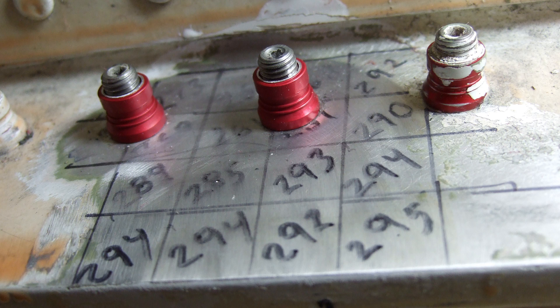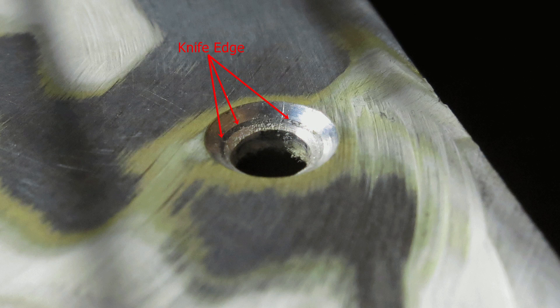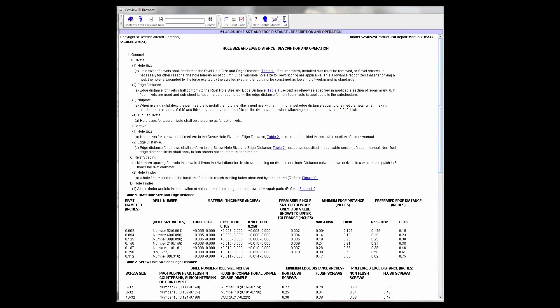In order to determine if the site can be oversized, the technician needs to know two key things: if the location is countersunk, will the oversized countersink knife edge the skin? And is there adequate edge distance to the nearest edge of part to oversize the fastener? You can review edge distance requirements in SRM 5140-06.